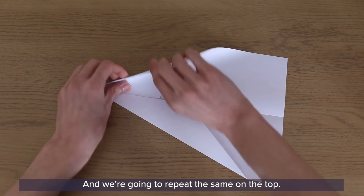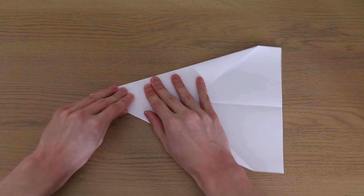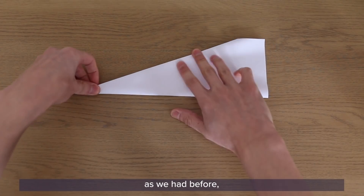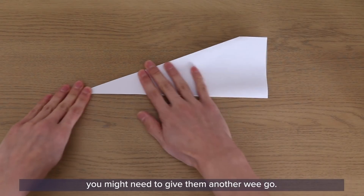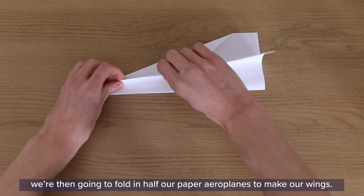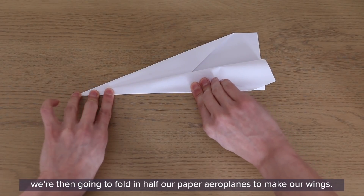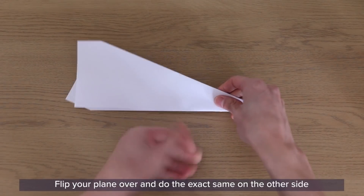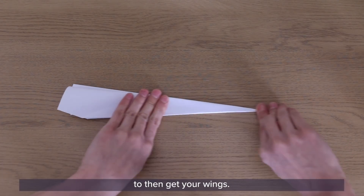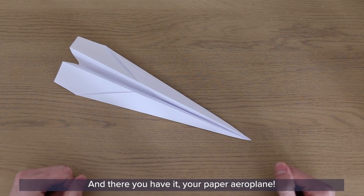Repeat the same from the top. We're almost there. All we need to do now is fold our plane down the centre as before. Then, using the bottom line as our guide, fold the paper aeroplane in half to make our wings. Flip your plane over and do the exact same on the other side to get your wings.